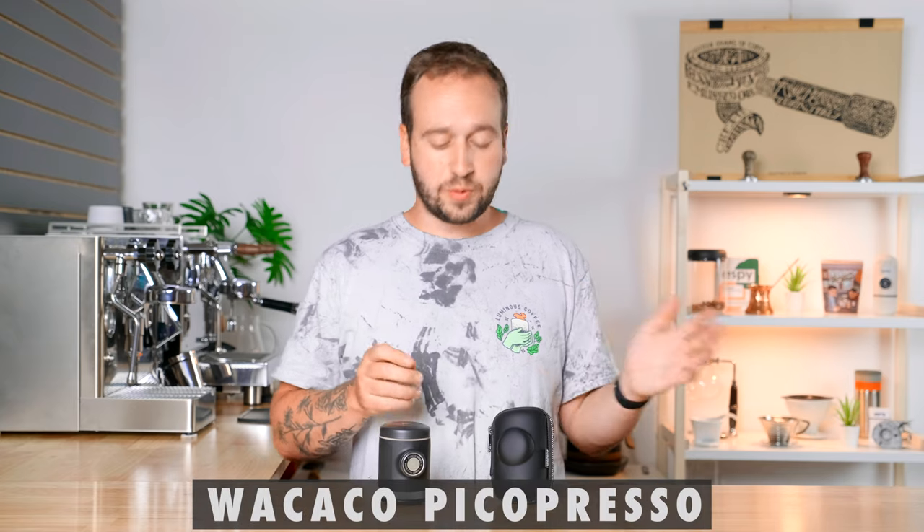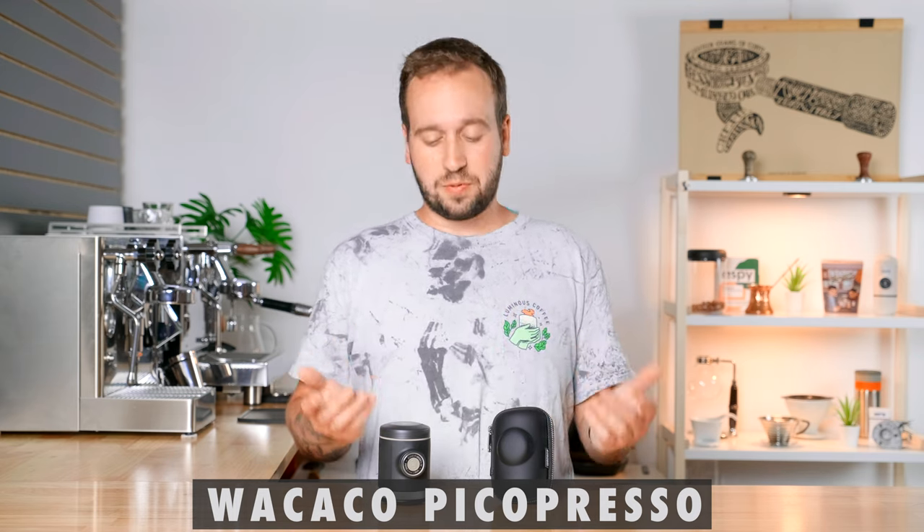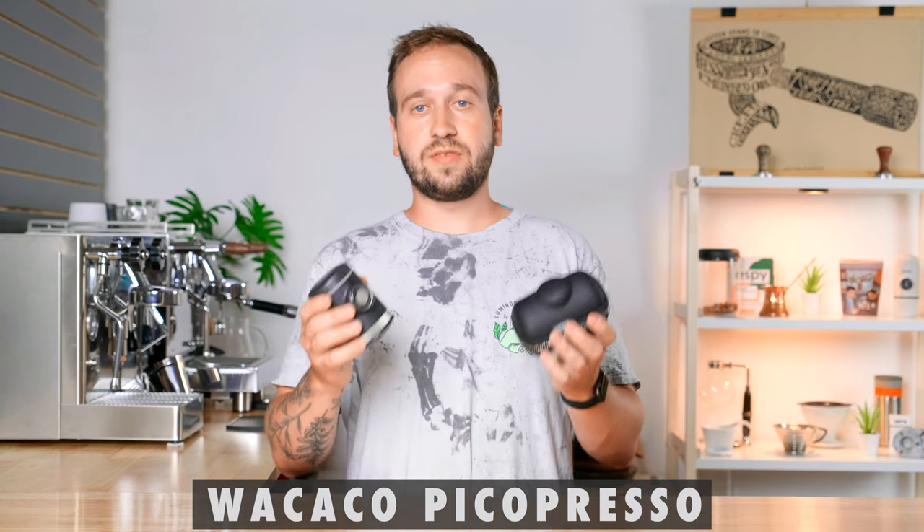So first up is the Wacaco Pico Presso. We have a full video review on this brewer and how to use it, so I'll just be talking more about the portability of it today. It definitely meets the portability standard — everything you see here is the brewer, and it fits in the case right here.